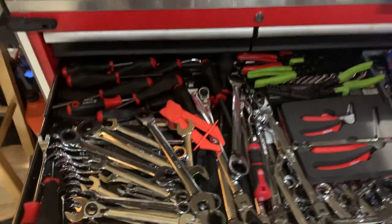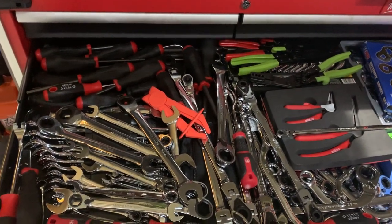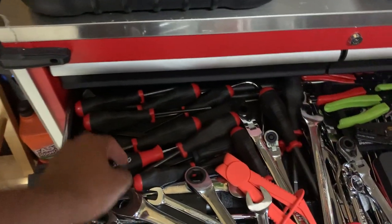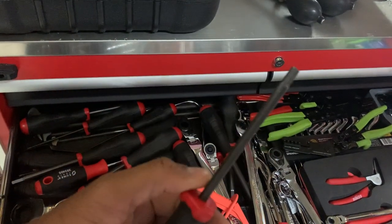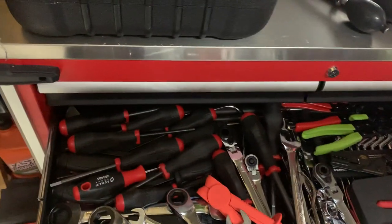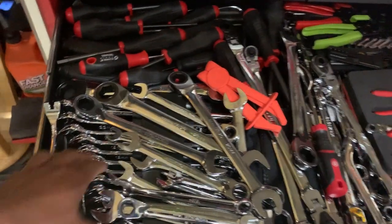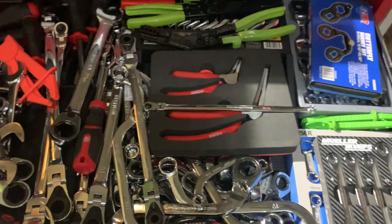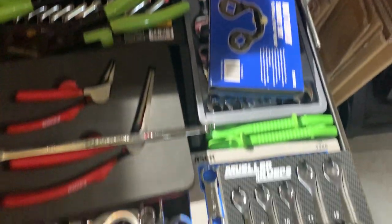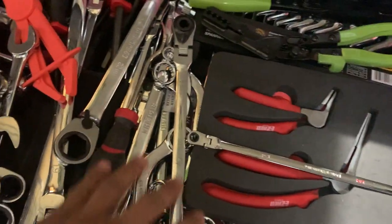This set of wrenches is my most unorganized — I just threw them in here. There's a Tekton set, some Sonic wrenches, clamps, loose wrenches on top with an actual set below, angled ones, hose clamps, Muller KEPs line wrenches, S-wrenches, moon wrenches, and some longer and bigger ones.